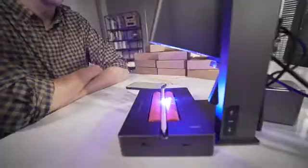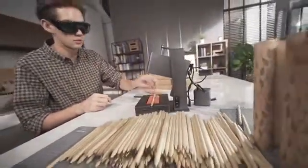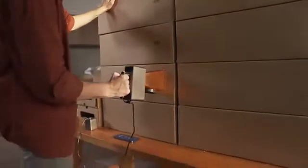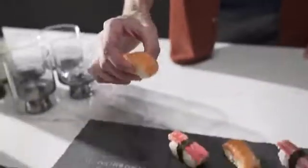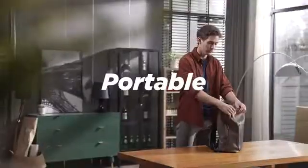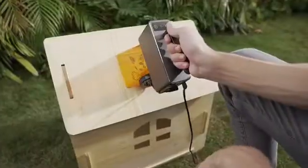Whether you need to engrave one or a hundred products, Laserpecker 2 will engrave at an amazing speed. It has the highest level of security protection. Super portable — put it in your backpack, turn on the power, and you can use it anytime, anywhere.